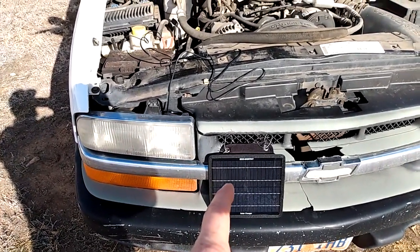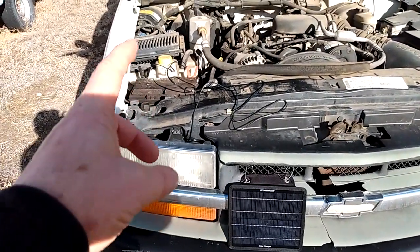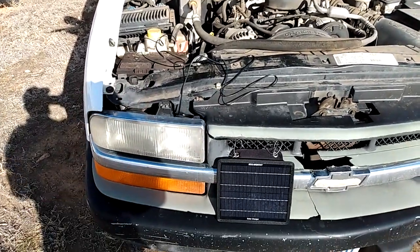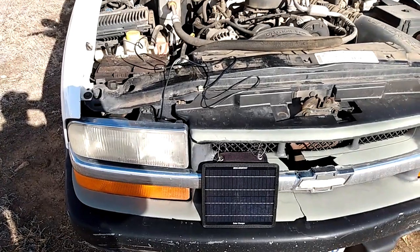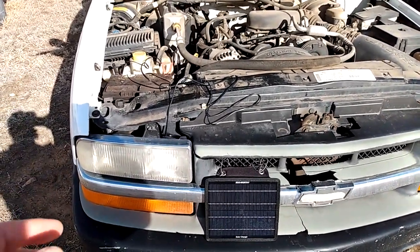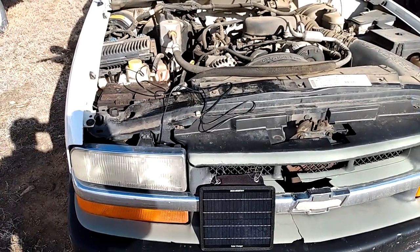I recommend the 5-watt — that's usually the maximum for these trickle chargers — because it puts out enough flow that it will trickle charge your battery in just a couple of hours, usually enough to make it start. It's been excellent here at the cabin. I left my truck for three days and it's only been 20 degrees — I came out and it started right up like a brand new battery.